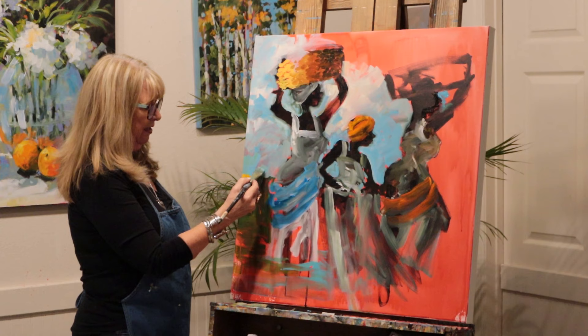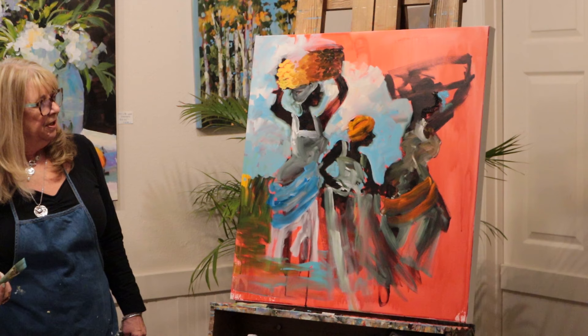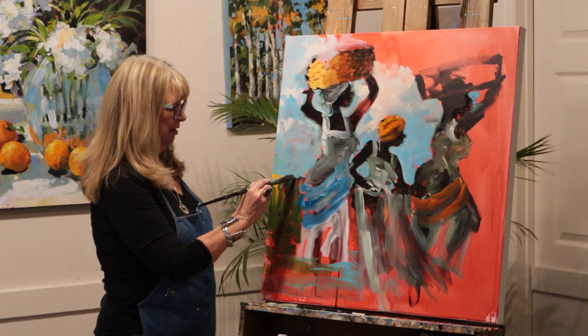It just says it's a varnish for artwork - watercolor or anything. I like it. It does have quite a little bit of a sheen to it. But I like that - it makes it richer.